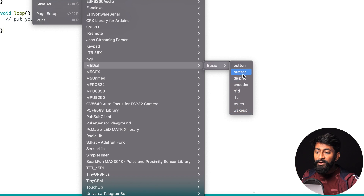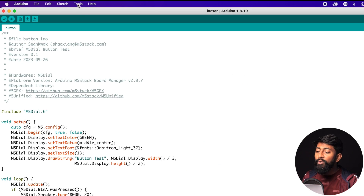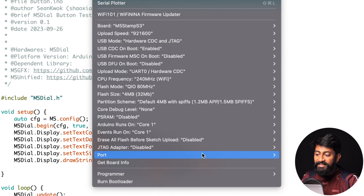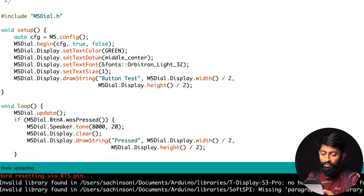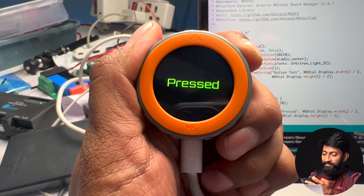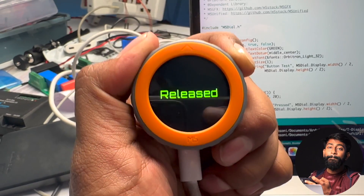I'll upload one example code to show how to successfully upload code to the M5 Dial. Maximize the window, go to Tools > Boards, and select M5Stamp S3 — because M5 Dial is an add-on to M5Stamp S3 and the main controller is still the M5Stamp S3. Then go to Tools again, select the right COM port, and hit the Upload button. The code uploaded successfully. This is the button test example — pressing the button shows 'pressed' and 'released' on the display. The font on this display looks really good.